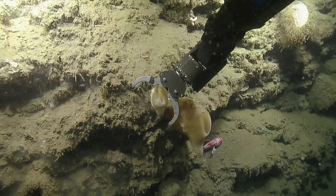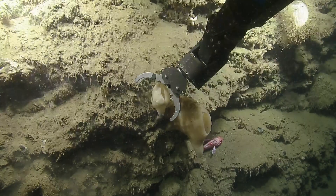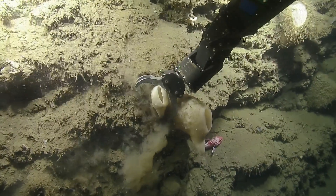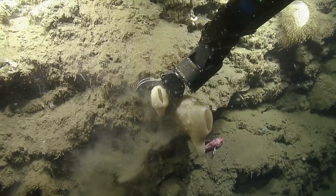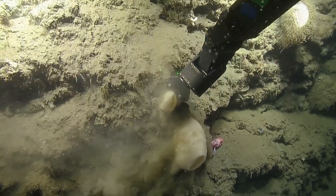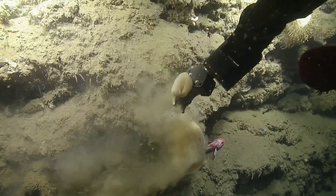Just a reminder that we'll want to keep all the sponge samples separate. Part of the reason for that is some of the spicules from the sponges are part of what's diagnostic about them, so we need to make sure we know which spicules came from which sponge.